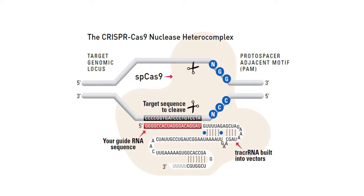The Cas9 protein — shown as the beige glob — is a nuclease with two distinct nuclease activities. The double-stranded DNA is unwound to make both strands available for cleavage. The guide RNA is complementary to the DNA at the location where you want to cut, and the scissors indicate approximately where the double-strand break will occur as a result of guide-directed Cas9 nuclease activity.